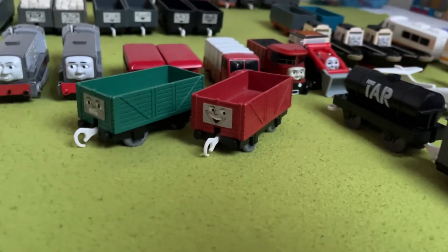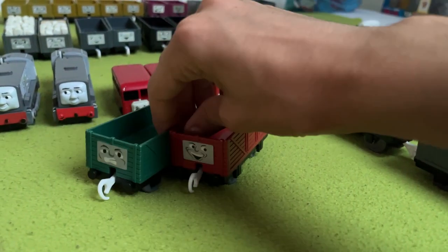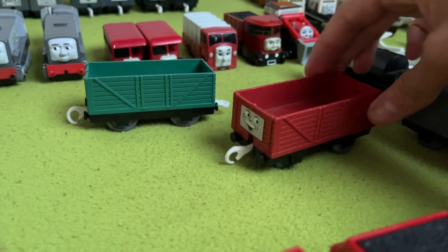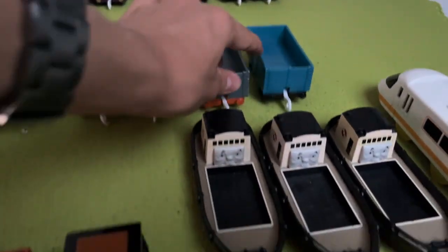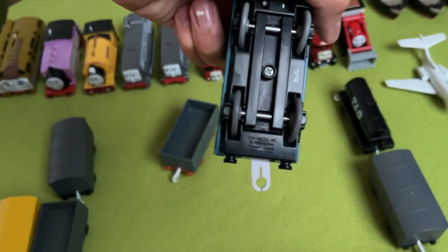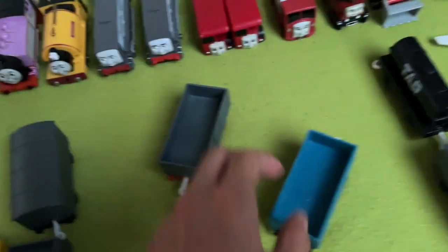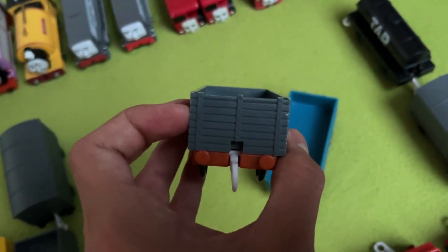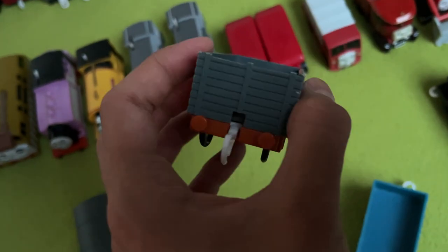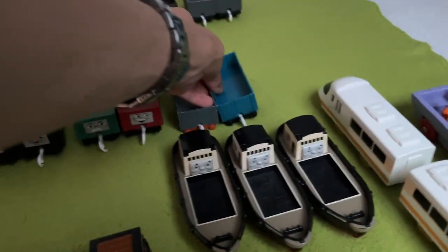After that, we have two fruit trucks — I think they had fruit baskets inside them or something. Sadly I didn't get the fruit, but I do like the nice subtle color variation in these. Next up, we have two generic trucks, one of which came with Proteus — though weirdly this one is Mattel while Proteus is Hit Toy Company. And this other one I think came with either Duck or Stepney — it's basically Gruff without all of his paint.